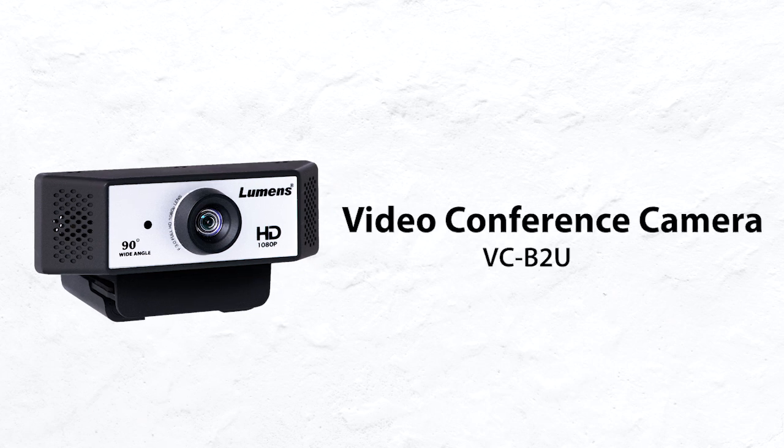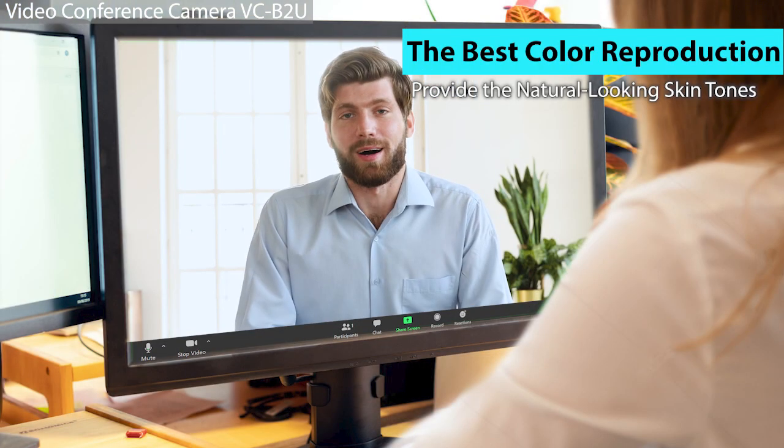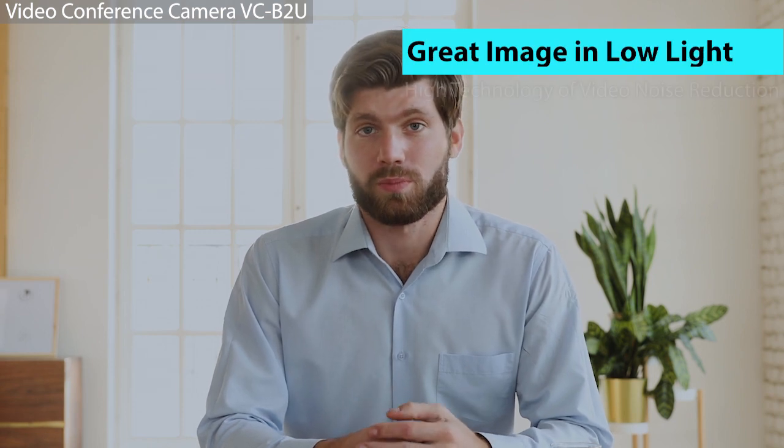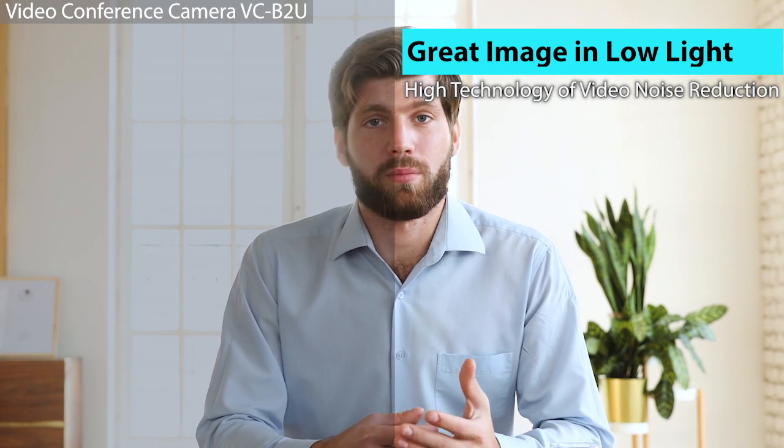The VC-B2U is equipped with a full HD sensor to ensure the best color reproduction. With our unique color balancing algorithm, the VC-B2U provides natural-looking skin tones in the meeting. The distinctive auto exposure algorithm and noise reduction technology allows the VC-B2U to provide a great image even in low light condition.